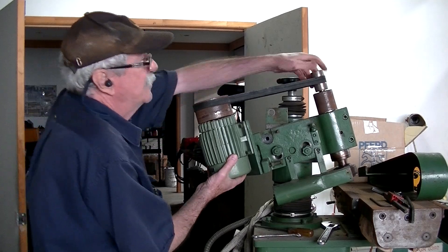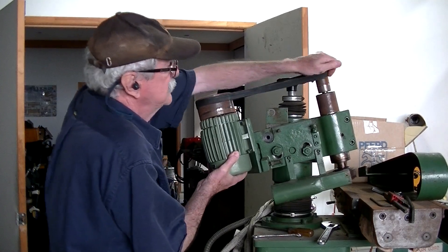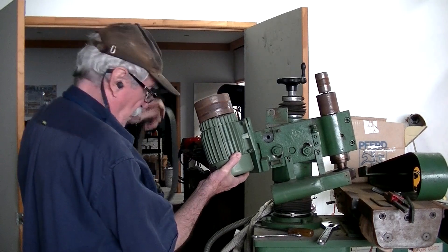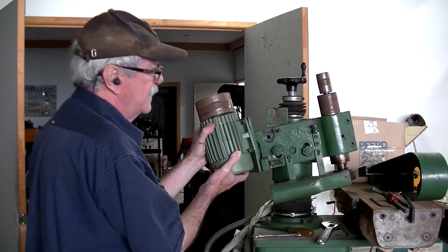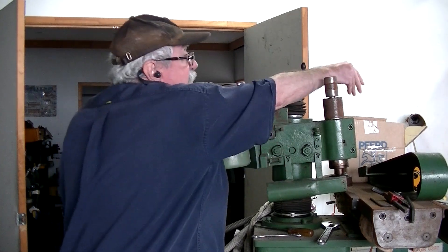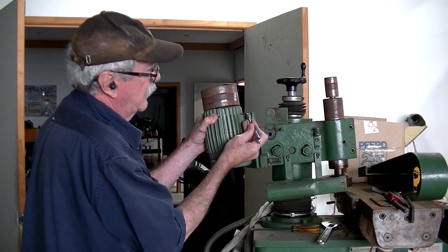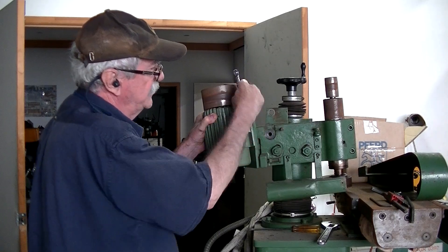See if we can slide the belt off the top. It's all just barely hanging in there — nice flat drive, cone pulleys. Everything about this is built really well, which is what you'd expect out of a German-made machine.